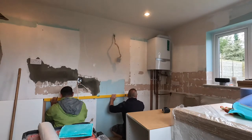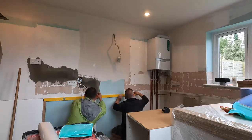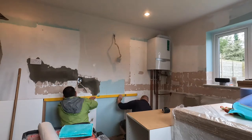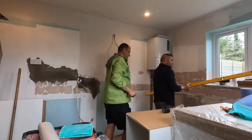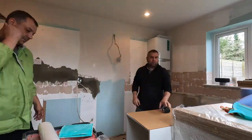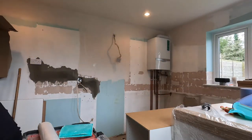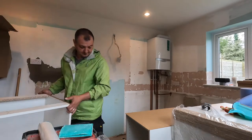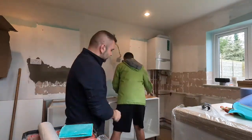The most common total height for kitchen base units with the worktop on top is between 88 and 92 centimeters. This can depend on the height of the customer — taller customers may want it a bit higher, shorter customers a bit lower. This is something you decide with the customer. Once you know the height, transfer that measurement onto the wall and draw a line across the walls.